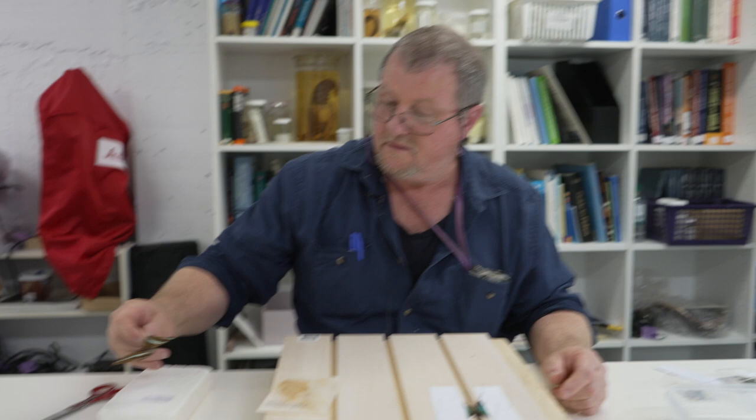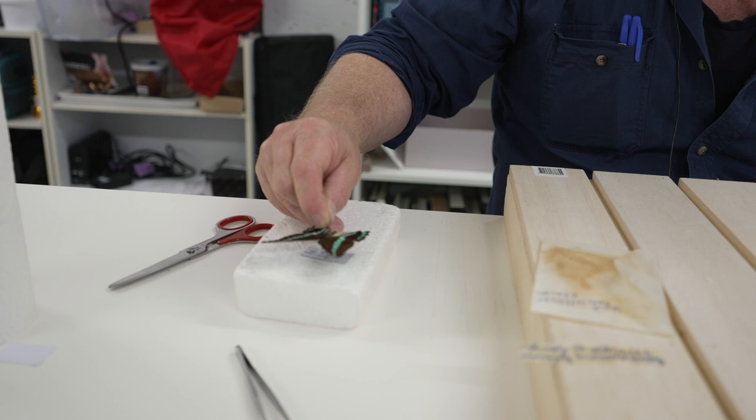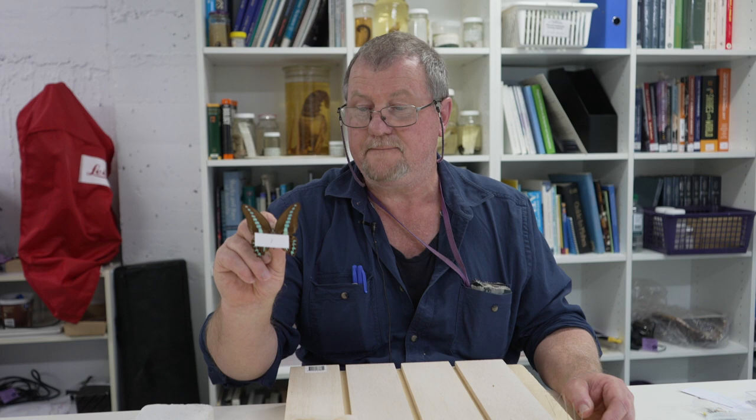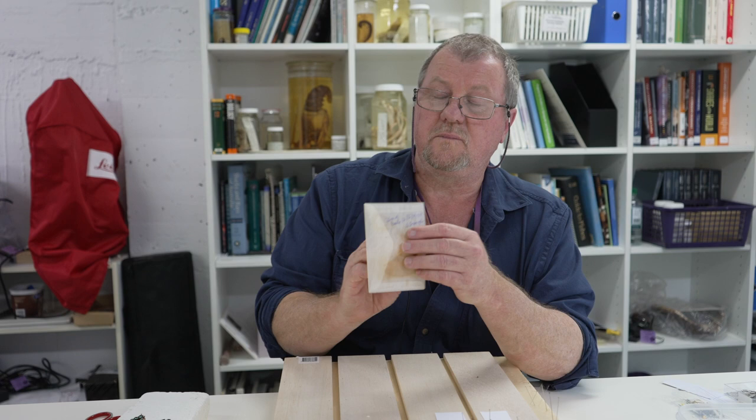Once we've generated our label, we simply push the pin through it like so, then slide it up the pin until it stops just under the legs. That specimen now has all the scientific data permanently attached to it.